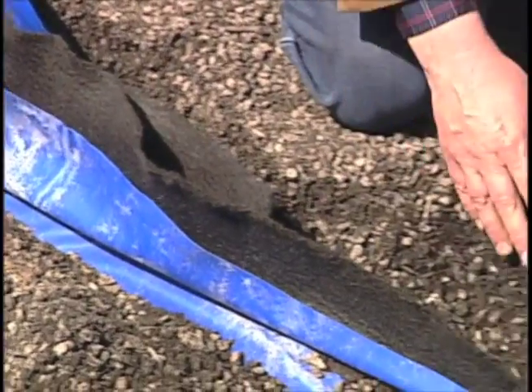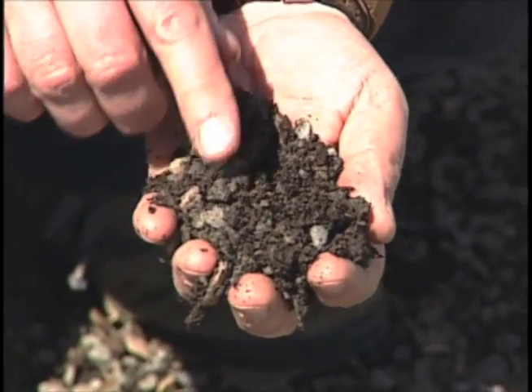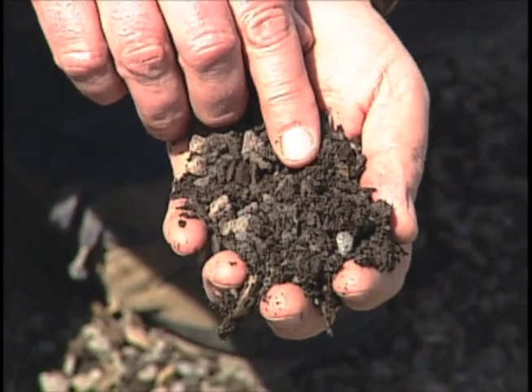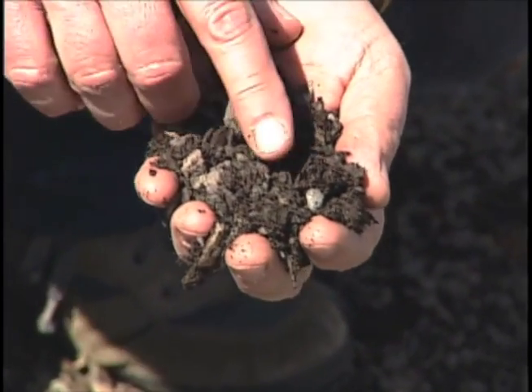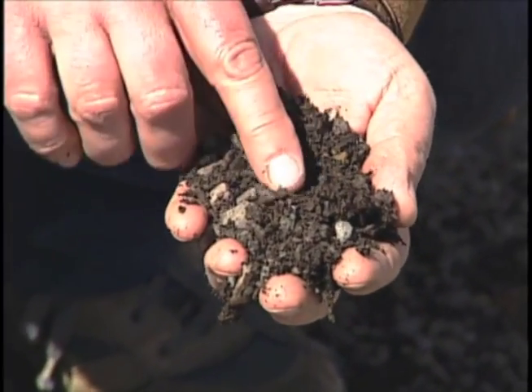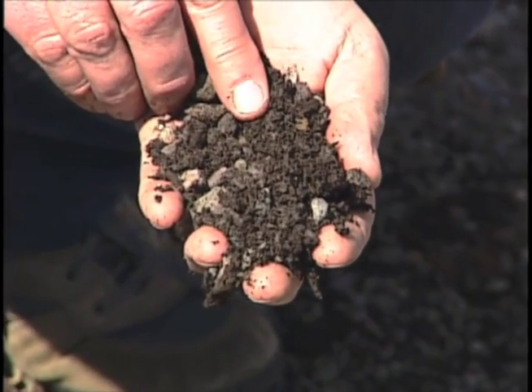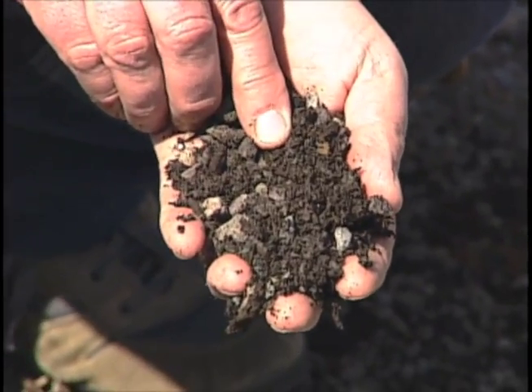Over the top of all of this, we install a green roof media. This particular green roof media is made up of gravel and local compost that we manufacture here on campus from post-consumer food waste. It's different than a normal soil in that it is relatively lightweight and drains extremely well.